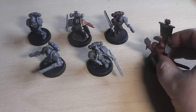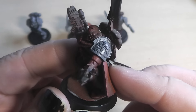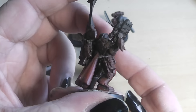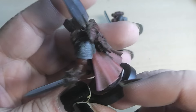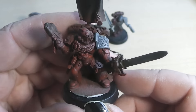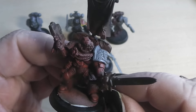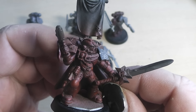The first model I want to show you is my watch captain. He was a normal Space Marine captain for the Black Templars I had laying around. I had experimented with some airbrush work on him in the past, and I thought now is the time to give him a proper job. I switched out his shoulder pad, and ta-da! He is now the watch captain.